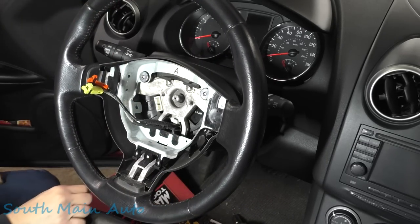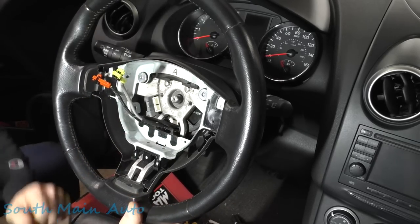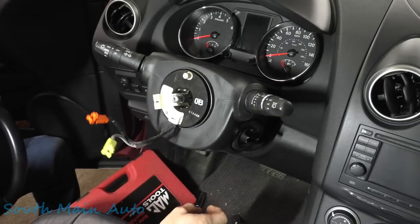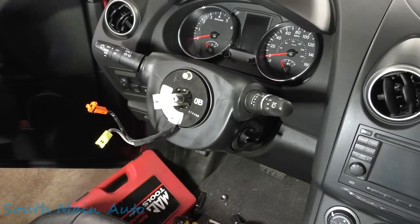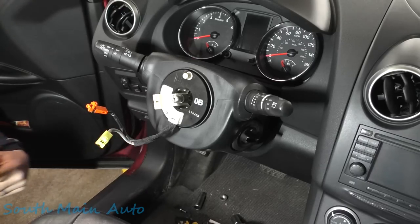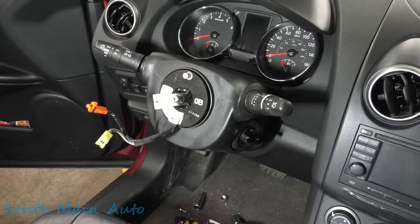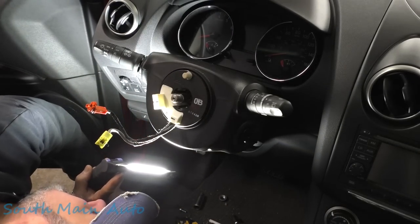Make sure your steering wheel is straight ahead — you don't want to make that mistake. Pull the wheel through and there's our clock spring. Set down the steering wheel and put the steering wheel puller away. Now we need to figure out how the column covers come off.